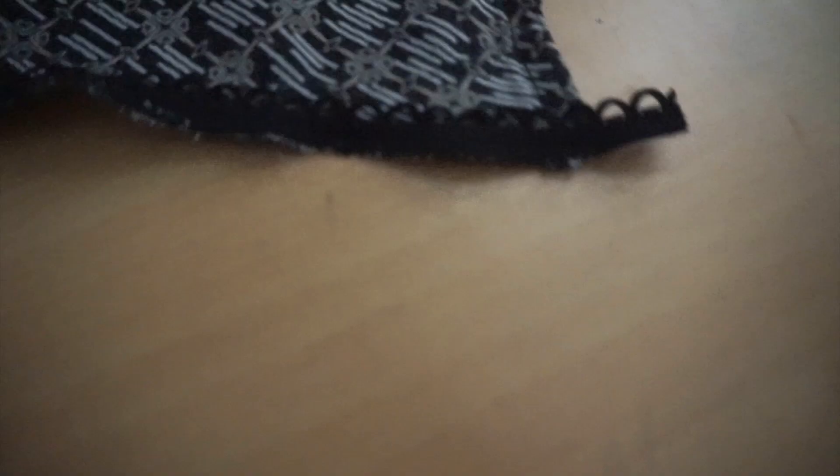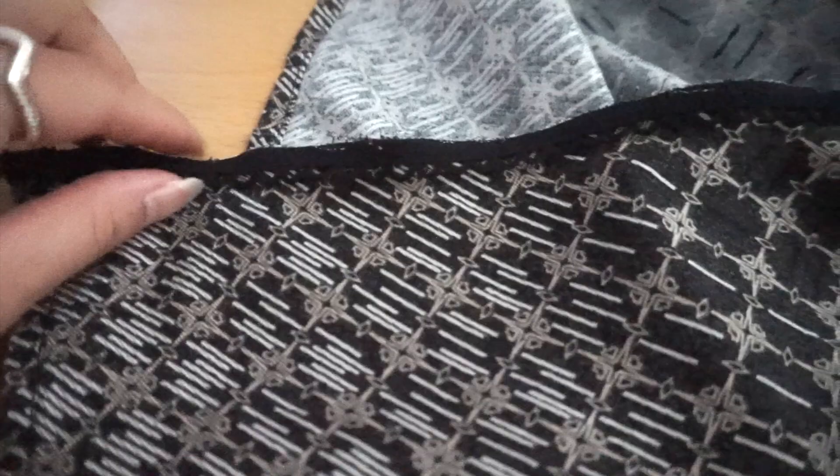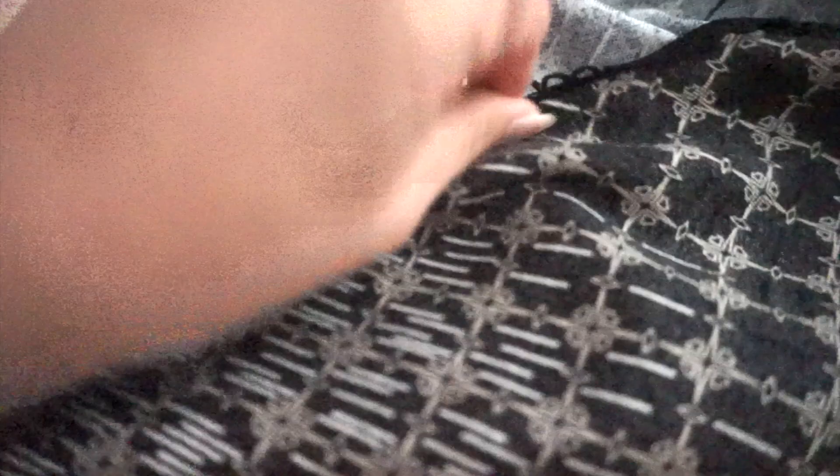Step six: remove any excess. Step seven: fold over once and sew a straight stitch to hold the edge in place.